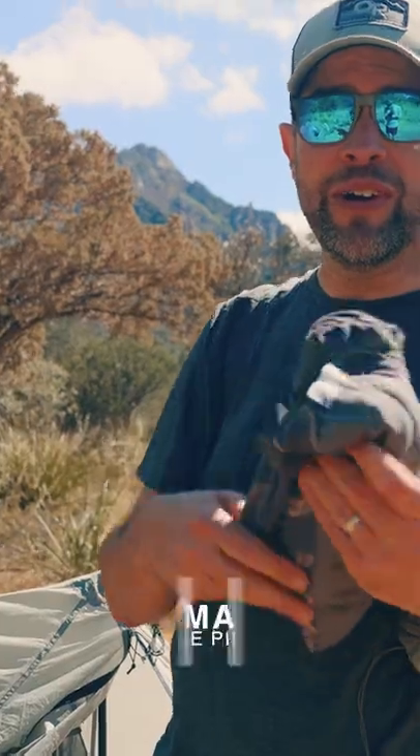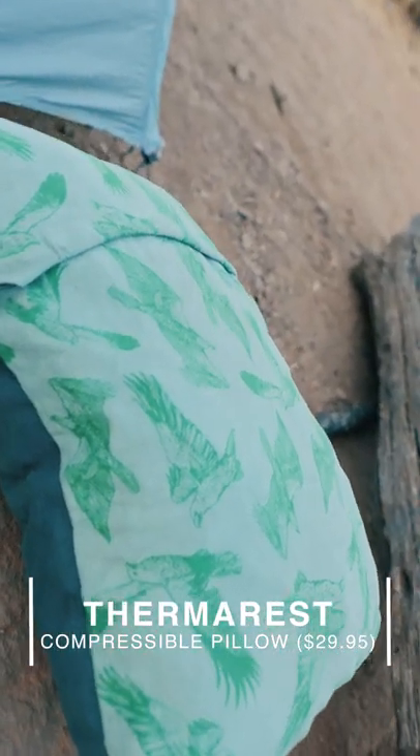These are also under $40. This is the ThermoRest compressible pillow. These things are so good.